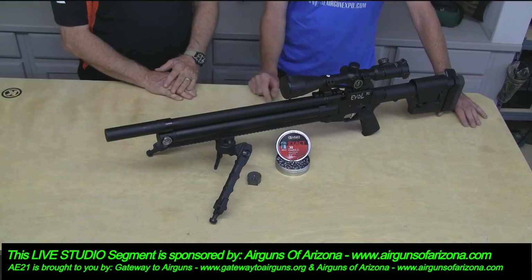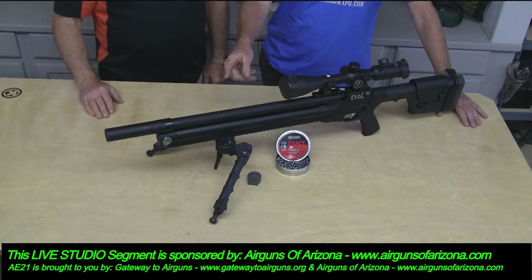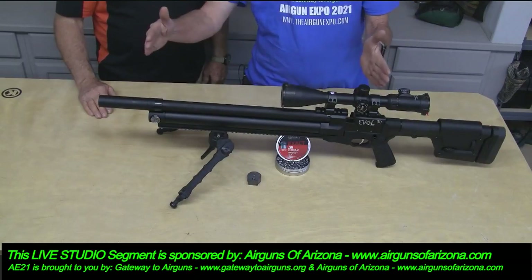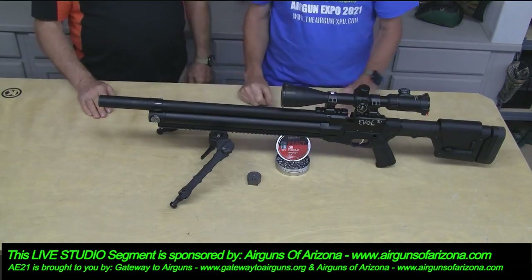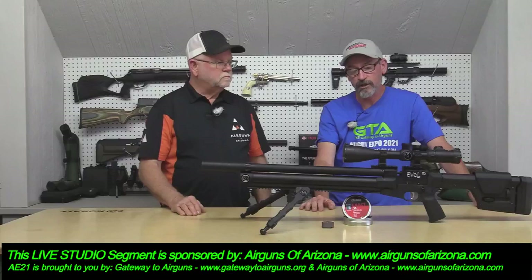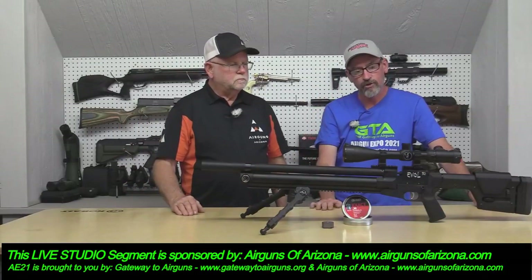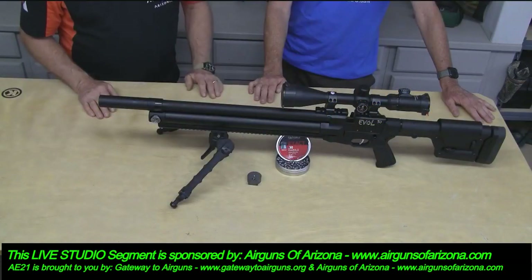Something he's developed really well is his tension barrel system. This whole barrel is under tension — meaning the barrel is being stretched. He does that by pulling on it and compressing the air tube. The way he does it is unique; he doesn't do it like anybody else. It's very effective — it keeps the harmonics down and keeps the barrel very stiff and true.